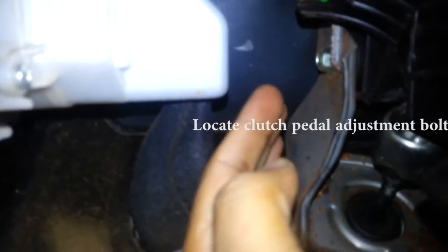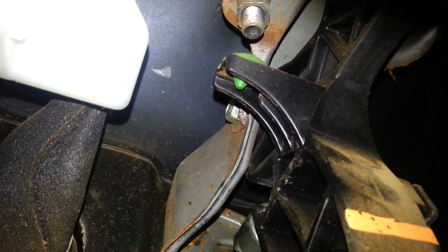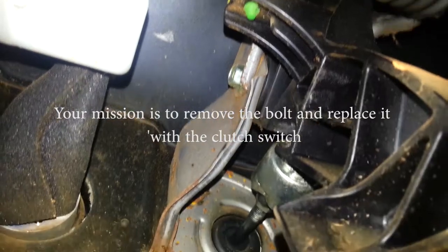For your clutch sensor now, there's a little bolt up here. That bolt that's there has got to be replaced, and what we're going to do is put the clutch switch in there. I'm going to put this on pause and we'll be right back.